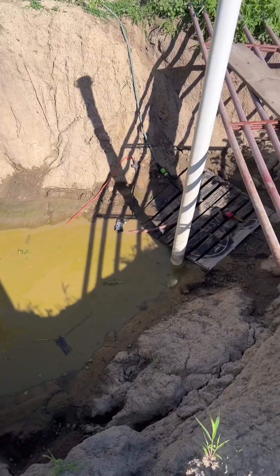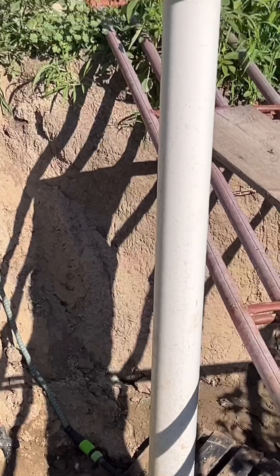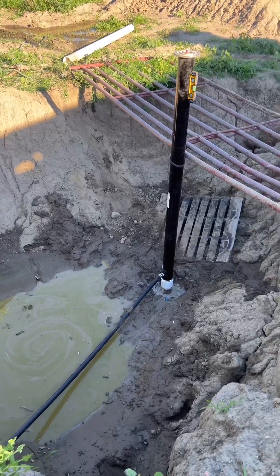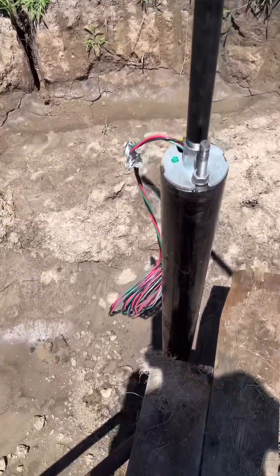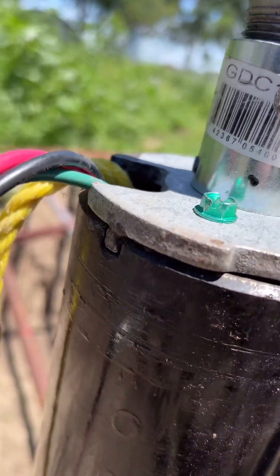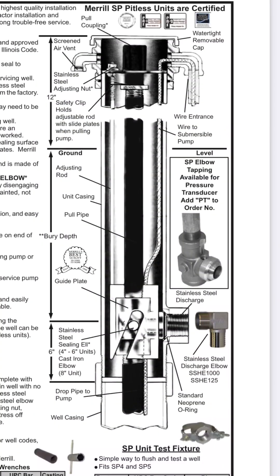We're finally getting to it — got the pitless adapter and I'm currently pumping some water out right now. We lowered the pitless down in there. Now we're gonna turn that nut so it drives that rod down — that should wedge in on the pitless. There's a little notch right there that has to get lined up. Here's a good cutaway of what the pitless actually looks like and the wedge mechanism that makes it tight against the pitless adapter.